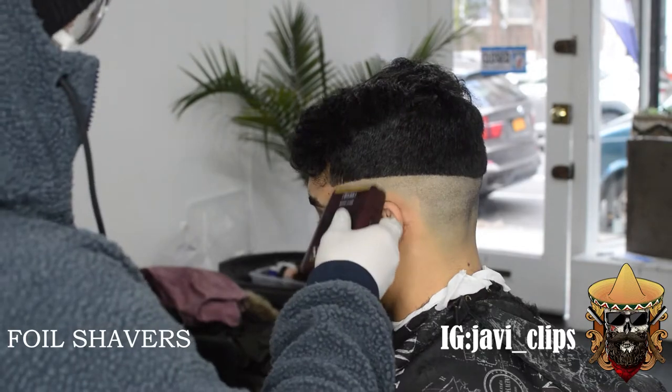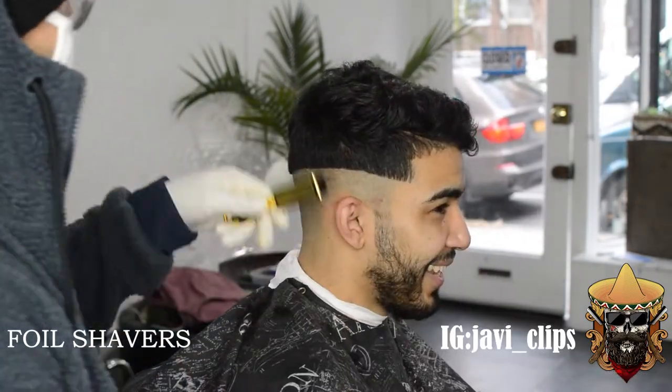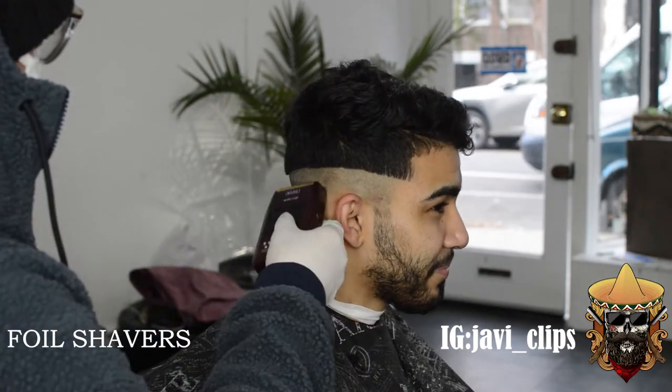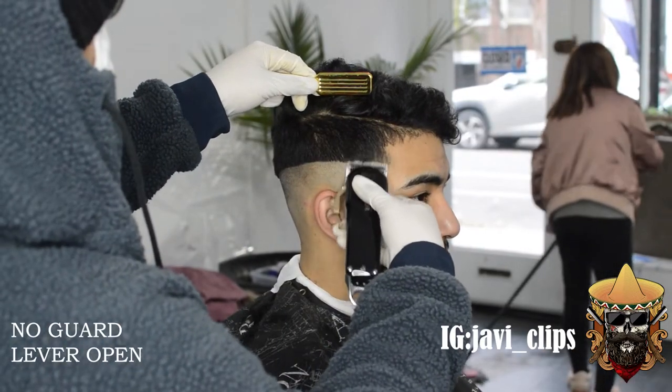Next thing we're doing is using our foil shavers and we're just scooping up as we go. Mind you, you do not wanna go all the way up top. And if you do create any lines, you wanna go and do the same thing with the foil shavers, but go downwards.